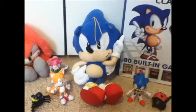Hello everyone, this is the one and only Sammy Harbors, and today I shall be doing a review on my brand new classic Sonic plush, produced by GE Animation.